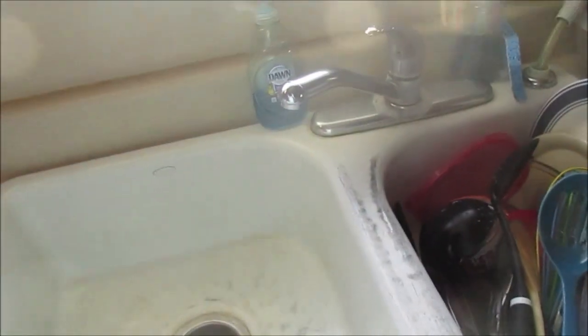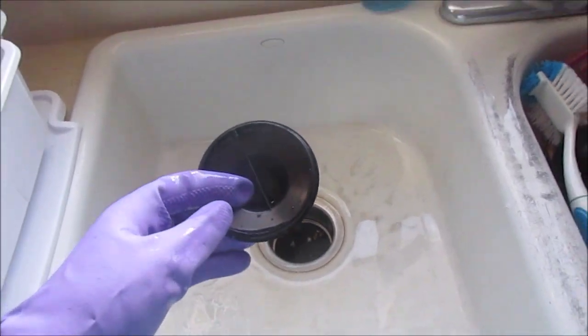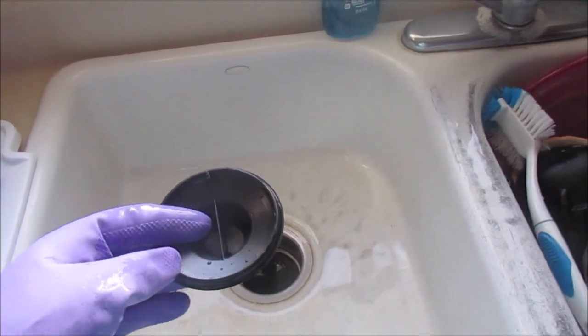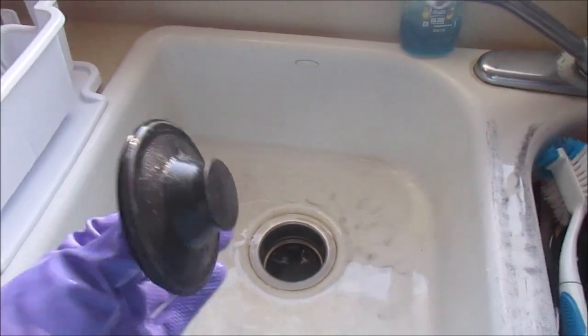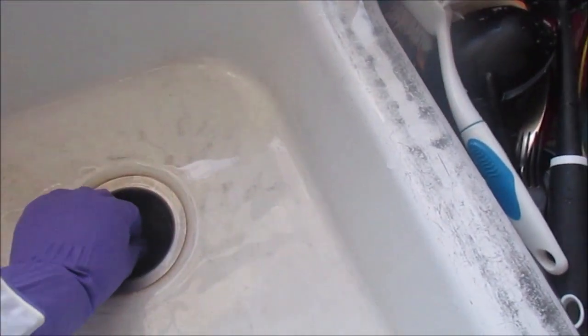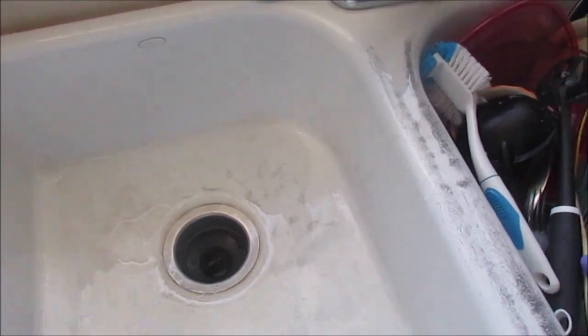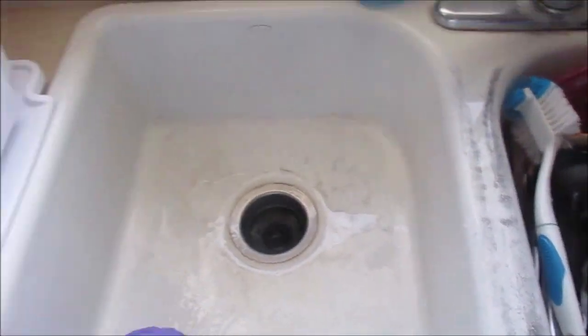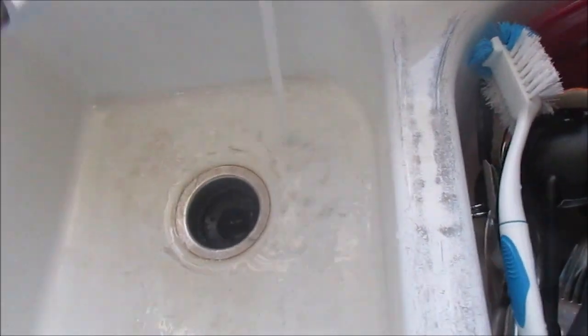When we moved in, these sink stoppers were already here. Some stoppers are metal - you can buy them at Walmart or other stores. This one works really well, although at times it can be hard to pull out later. I stop up the sink and add hot water.